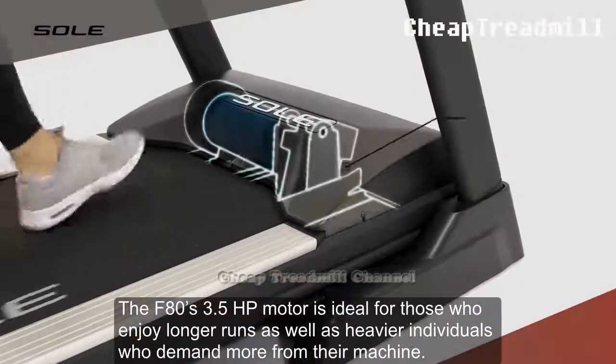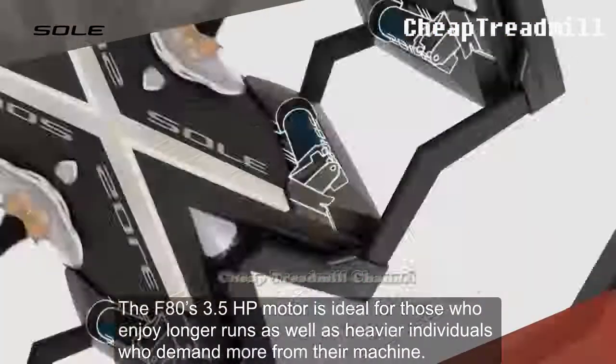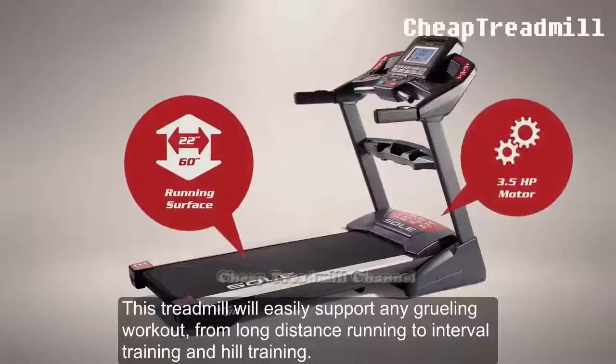High Power Motor: The F80's 3.5hp motor is ideal for those who enjoy longer runs as well as heavier individuals who demand more from their machine. This treadmill will easily support any grueling workout from long distance running to interval training and hill training.